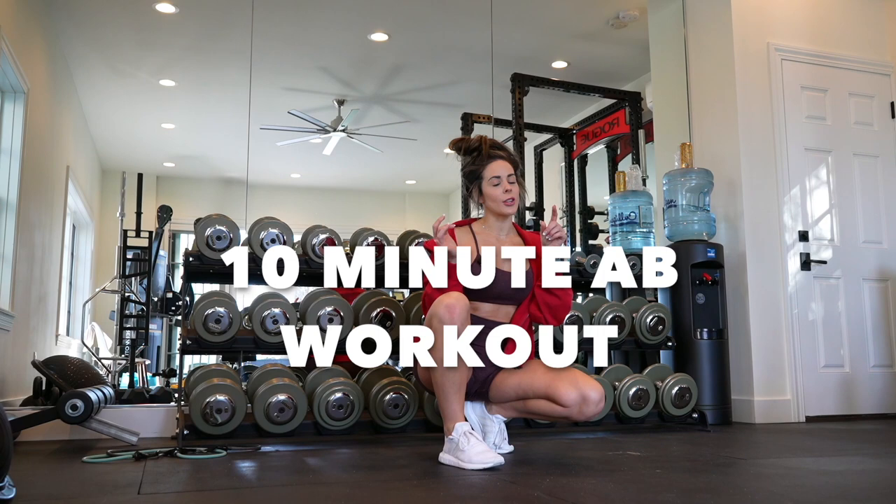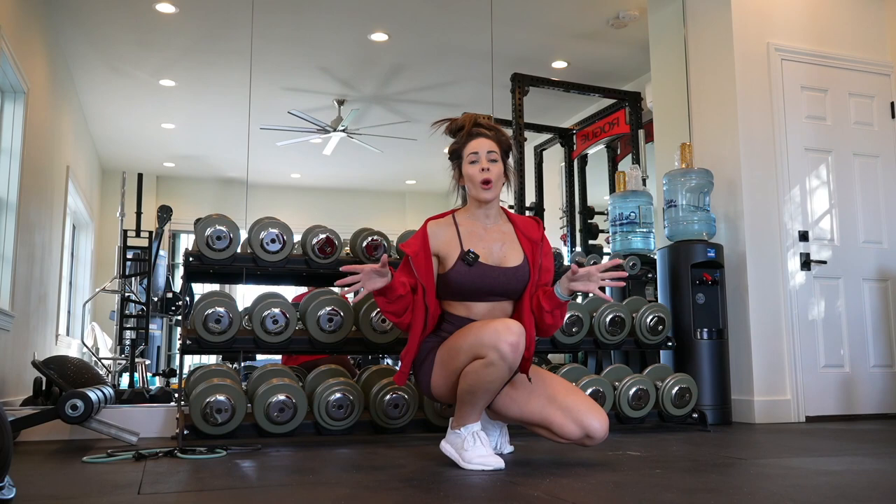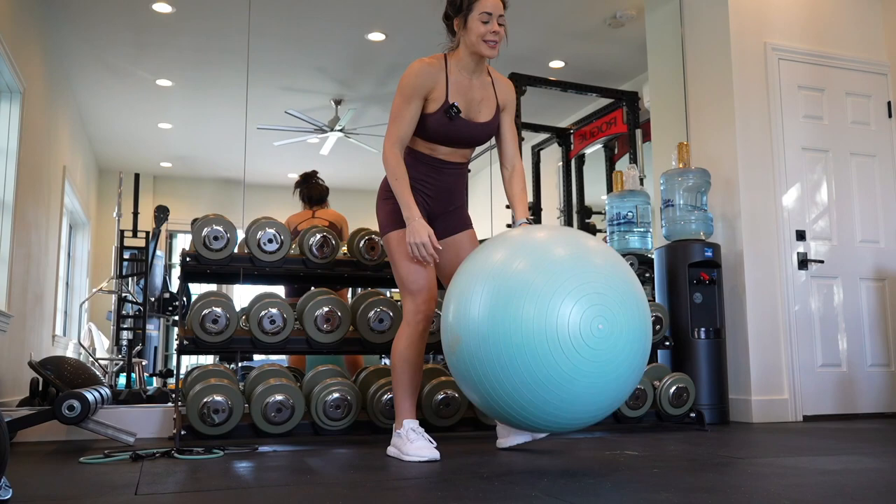What's up guys, we're back with a core workout for you guys. I'm going to need a dumbbell and stability ball, so whether it's a gym or at home, you can do this core workout either place. So let's get right into it.